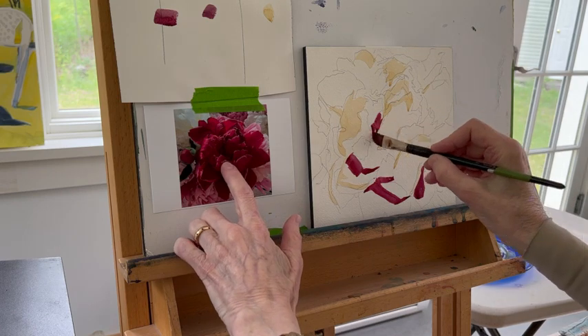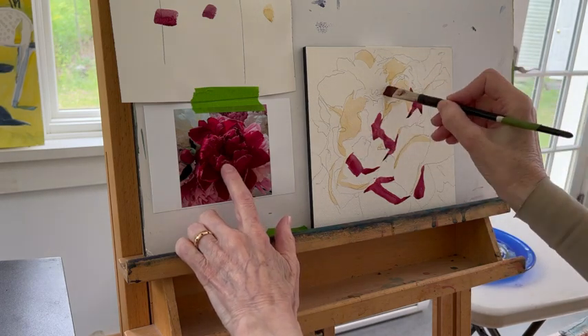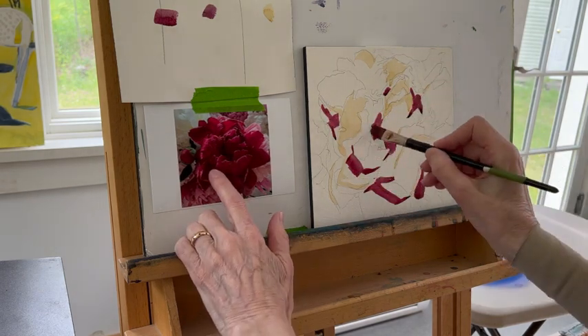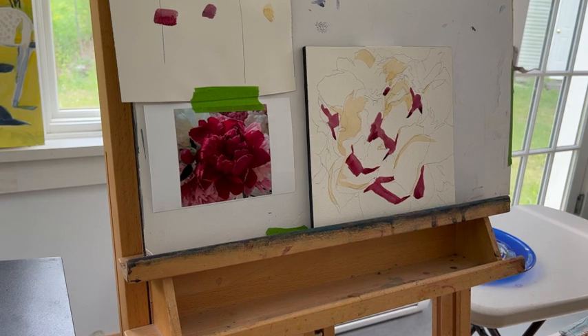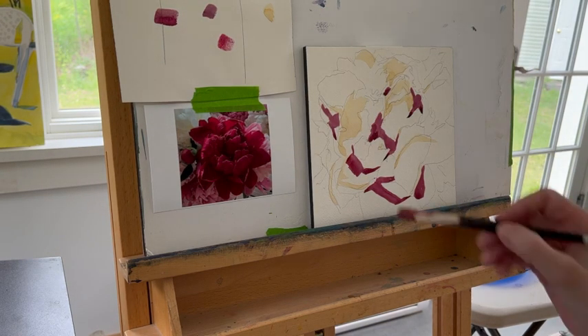This is on Arches watercolor paper and the brush is probably a number 12 brush — I'm not going to use a smaller brush. There are my darkest darks, which are really hard to see in the photo, but you can see them if you squint your eyes. So I have my lights and I have my darks — I need to establish those in order to start building a painting from here.